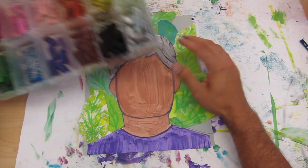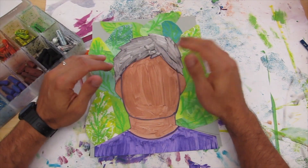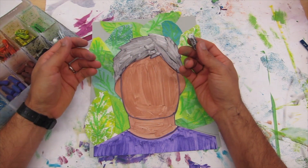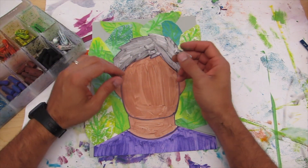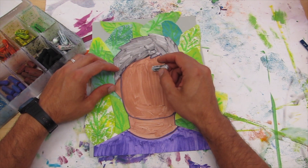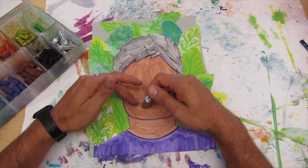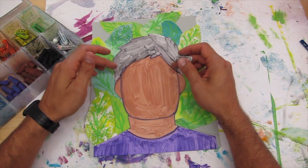I recommend using the white oil pastel and sketching lightly. Go ahead and draw your eyes, your eyebrows, your nose, your mouth, and any other details you'd like to add.